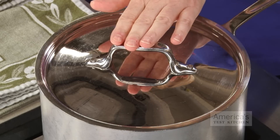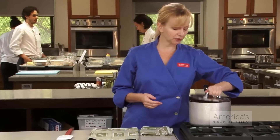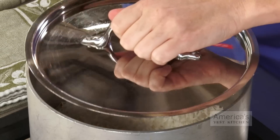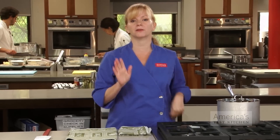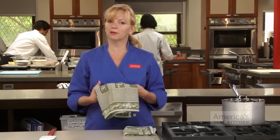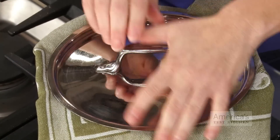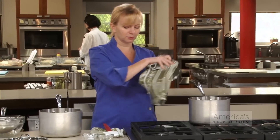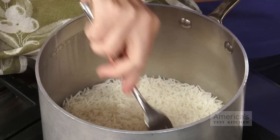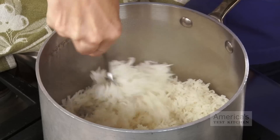If your lid is less than tight or has been banged around the kitchen, put a piece of foil under the lid to trap in the moisture. After the grains are tender and the liquid is all absorbed, take the pot off heat and let it stand, still covered, for about 10 to 15 minutes to finish cooking. For really fluffy rice, use a kitchen towel to absorb any moisture clinging to the lid. Before serving, fluff the grains of rice with a fork — they should be all nice and separate, tender, and ready to eat.